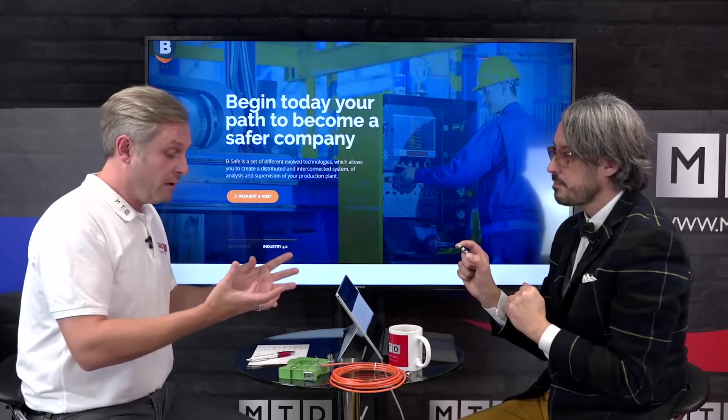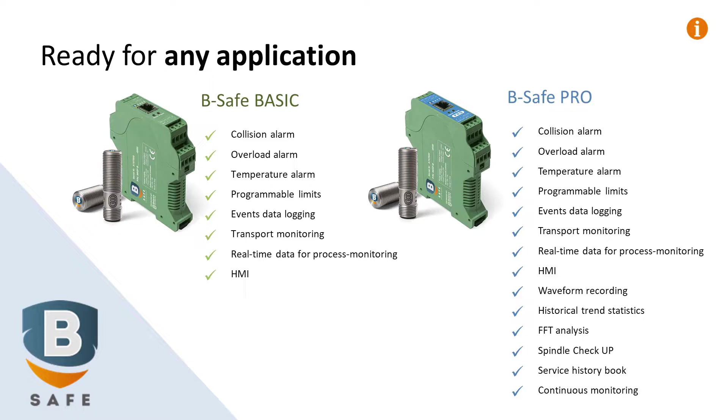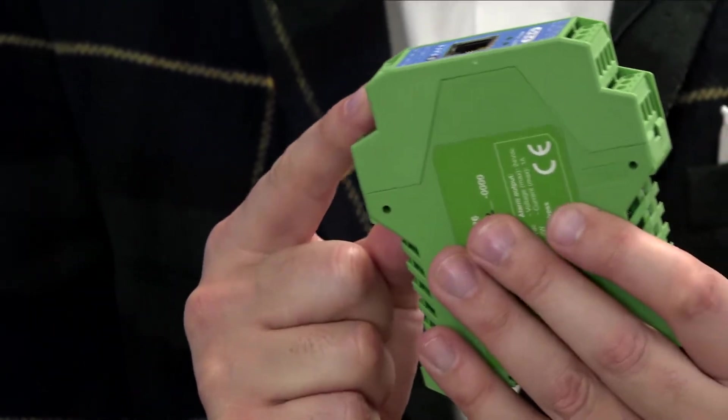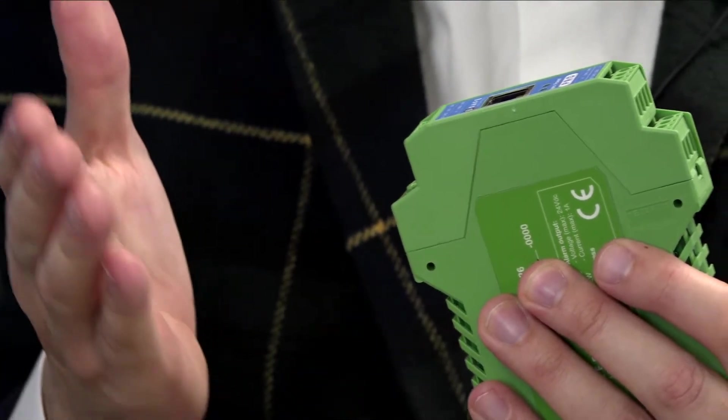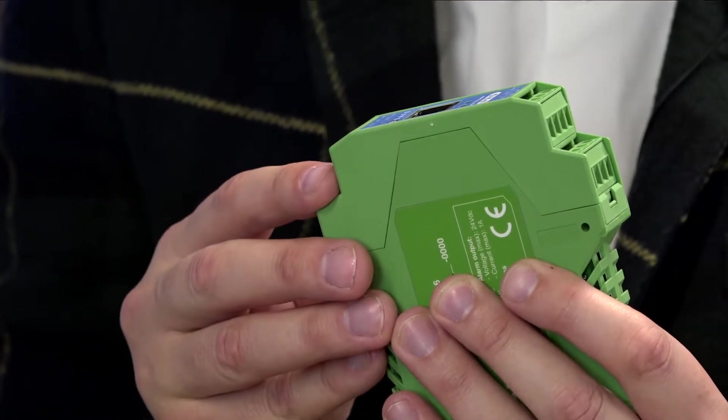You make it sound very, very simple, and you've got the interface here which plugs into new machines from the OEM, but you can also retrofit as well. It has been designed also to do the retrofitting as an option. We have a digital output here that can be easily connected to the fast interrupt of the inverter of the machine tool or even to the emergency stop.